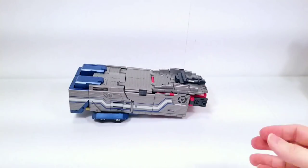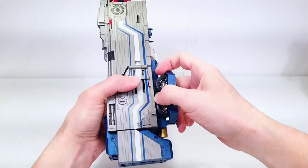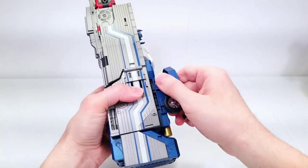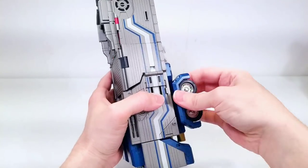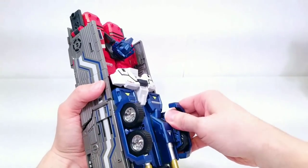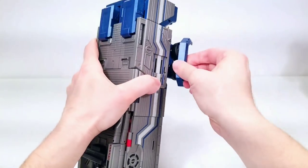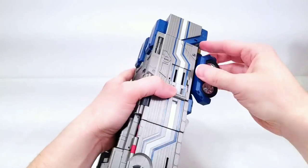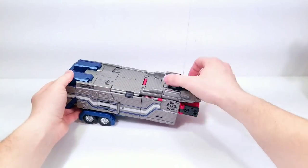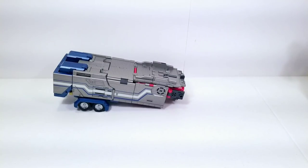Hold on — I forgot the tires. They're pegged in so pull them out at the bottom, take this up and fold it up — it pegs into the wheel well. Same thing on the other side: pull those tires out, flip this up, take that part into there, and now we've got the trailer done. Flip this on and there we go.